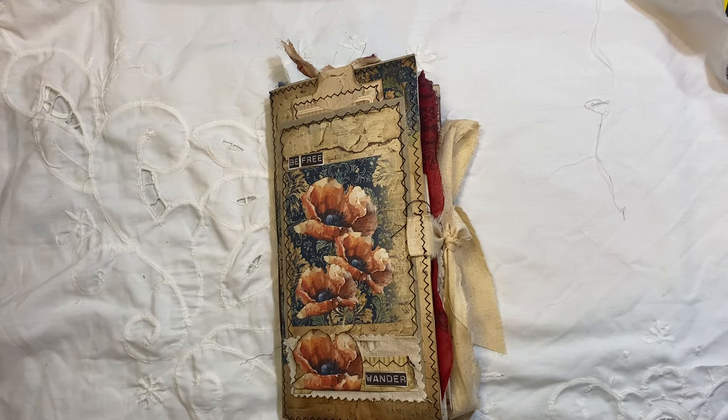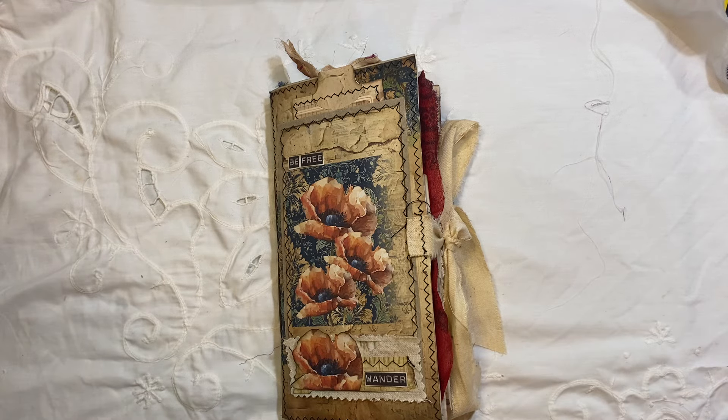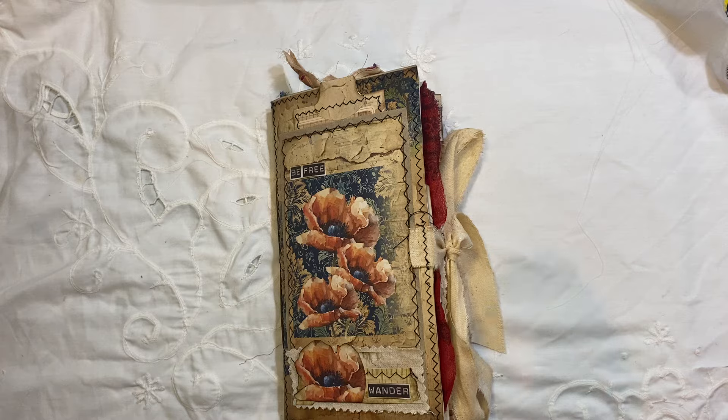Hi everyone, I'm back to share another journal with you. This is called the Grungy Poppy and it was a kit that was part of a collaboration back in August with Sunflowers and Doors and Julie's Papercrafts, which was called Out With A Bang, Last Days Of Summer. So this is me finally getting round to finishing off what I'd started.